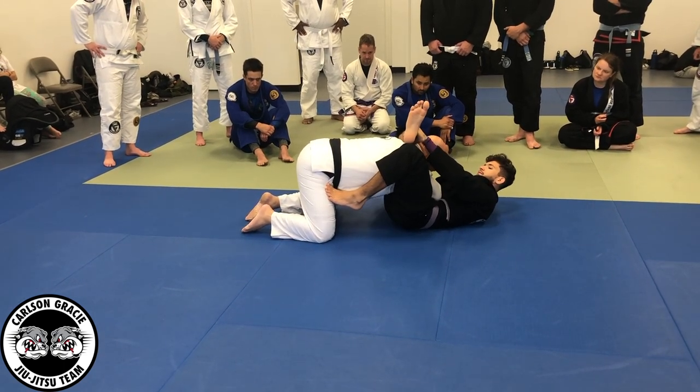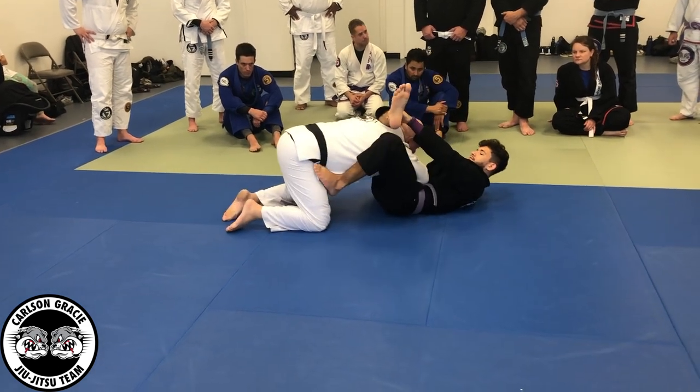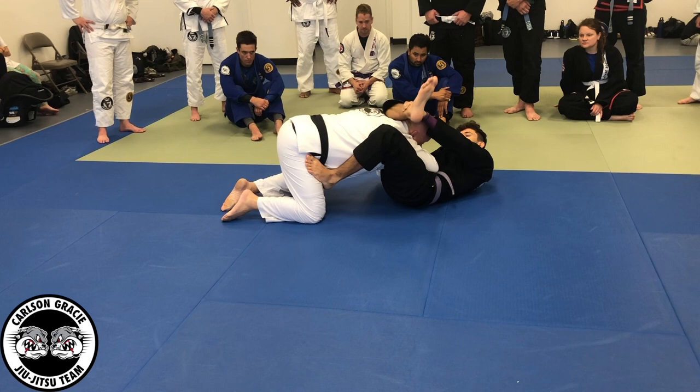If you take this foot out too fast, then close it down and move forward — you cannot lock. So here, stretch the body, move the body to the side, now lock it down.